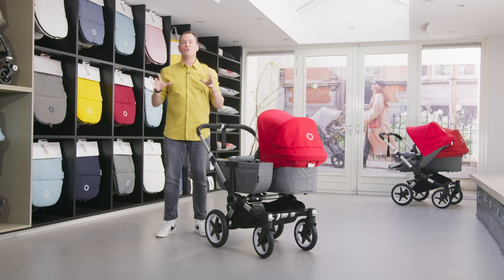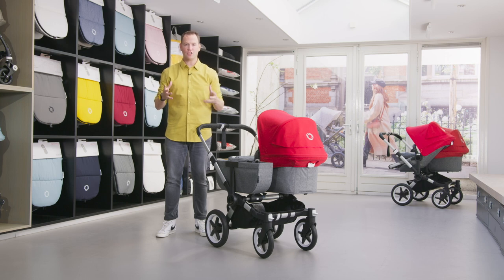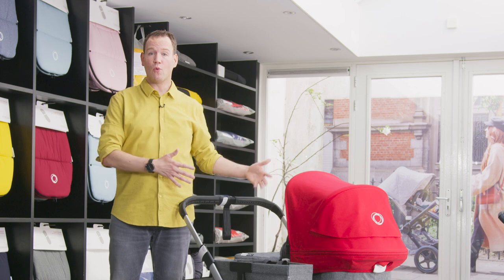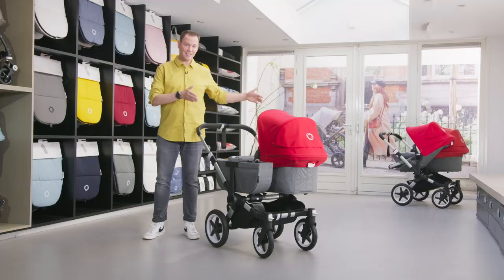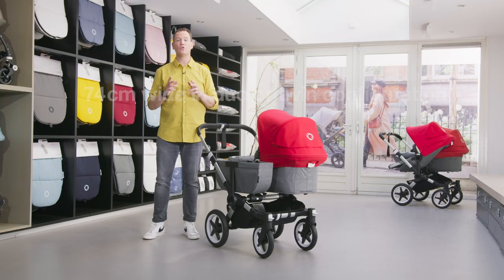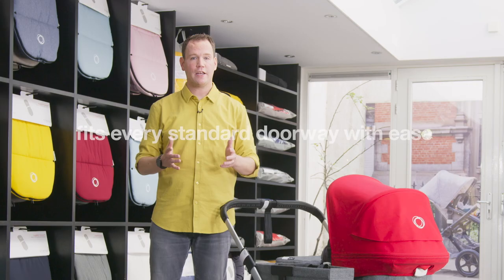Before showing all other features, I want to emphasize that the Bugaboo Donkey mono is smaller than you think. Some people think the Bugaboo Donkey is a wide stroller, but it really isn't. Although it may look wider than some, it has the same width as the Bugaboo Fox — with only 60 centimeters in mono configuration and only 14 centimeters wider in duo or twin configuration, it fits every standard doorway with ease.